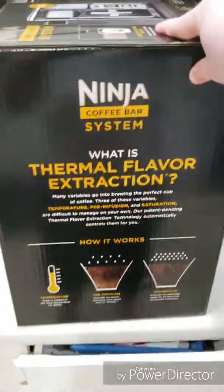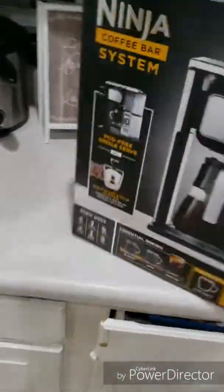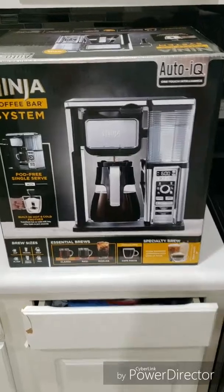Let's turn the box around. You got the side, and you got the other side.